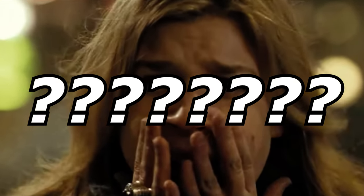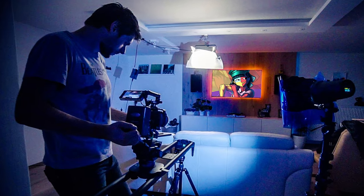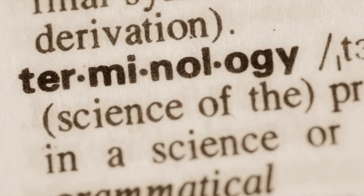Help me! I just tried to install new RAM into my computer, but now it won't turn on! What do I do? I get this question more often than any other, so I figured it's time to answer it in video form. But first, let's get some terminology clarified.